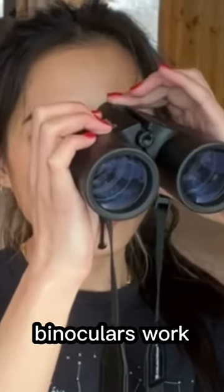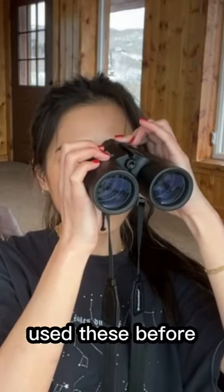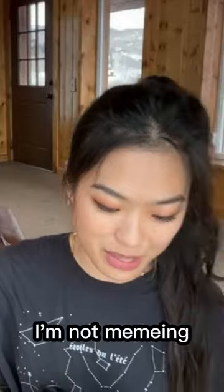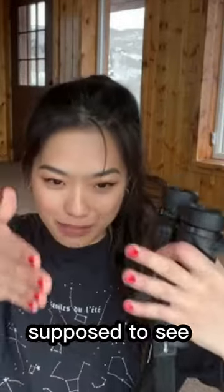Oh my gosh, is that how binoculars work? How do binoculars work? I've never used these before. Is it supposed to converge in the middle? No, I've never used this before. You don't understand, I'm not memeing. I don't know how these work. Is my eyesight supposed to see the same thing? Am I supposed to see two different?